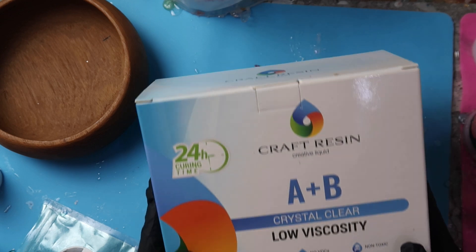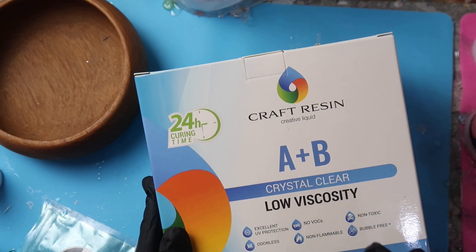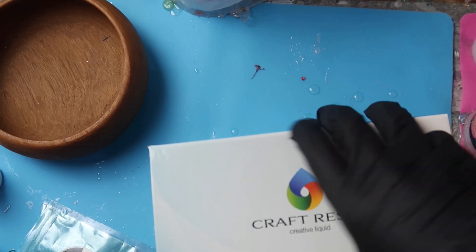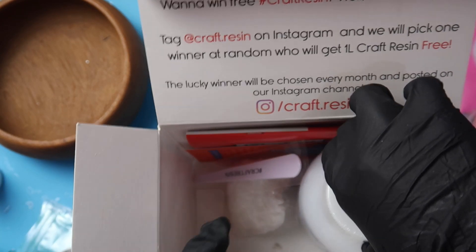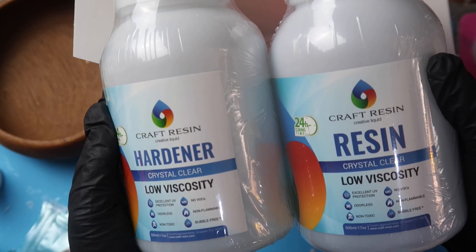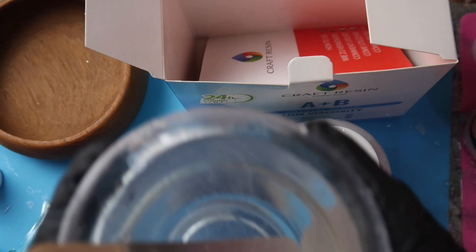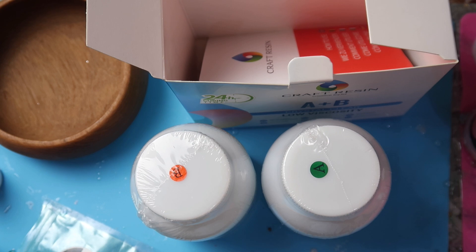So this is the resin I'm going to be using today. It's craft resin and it's measured by volumes, so that means the same amount part A to the same amount part B. Just remember that if you are using a different brand of resin, just check how you mix it because some go by weight. You get part A which is the resin and part B which is the hardener. I have already mixed up my resin and I'll show you what else you need for this project.